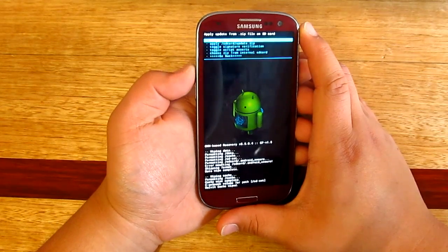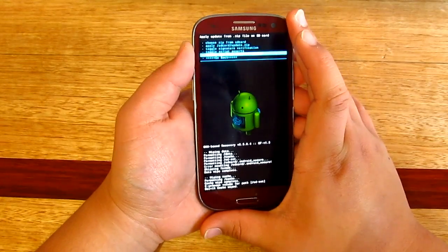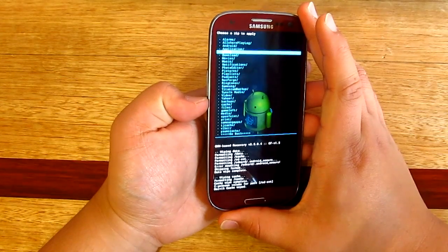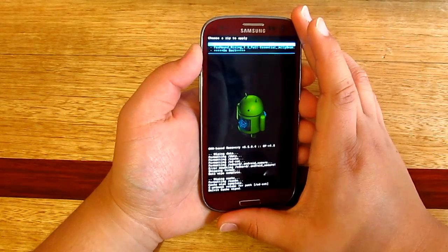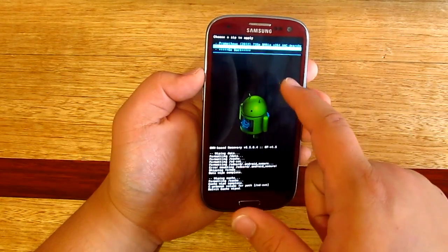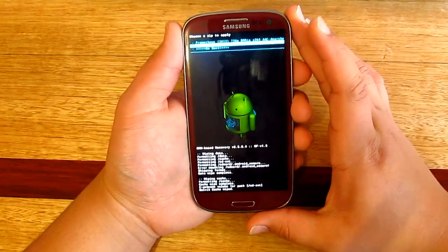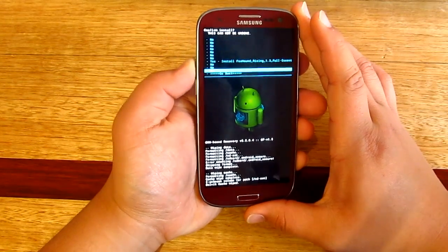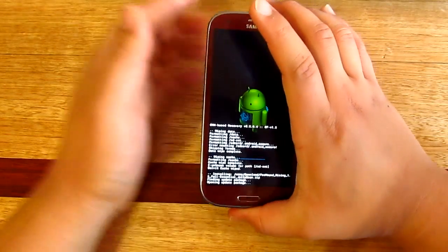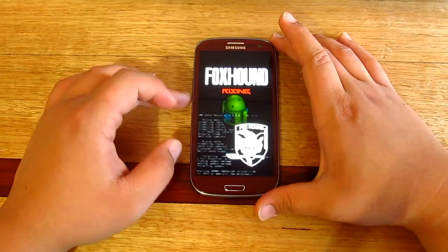Go to Install ZIP from SD card, go to the internal SD card, choose from internal SD card, and find the ZIP file that we downloaded. In this case I've got foxhound_rising_1.3. Then press the power button, go Yes, and this should install the ROM — just wait a few minutes.